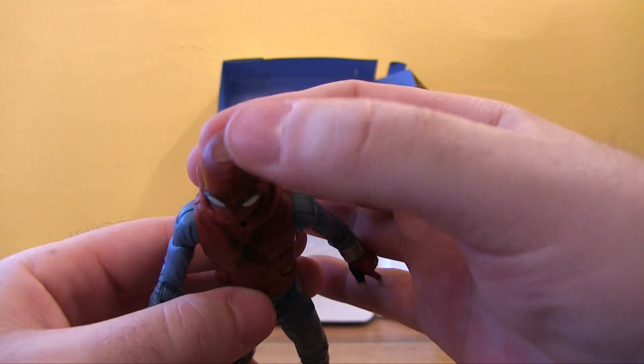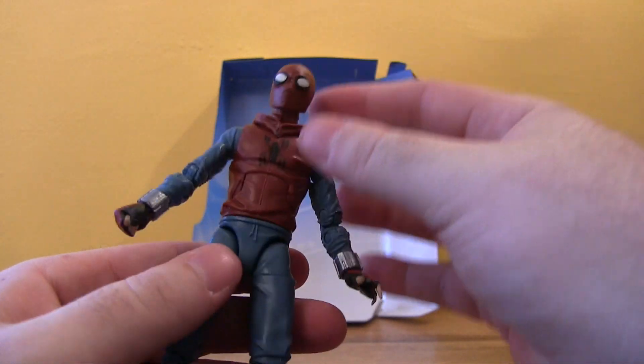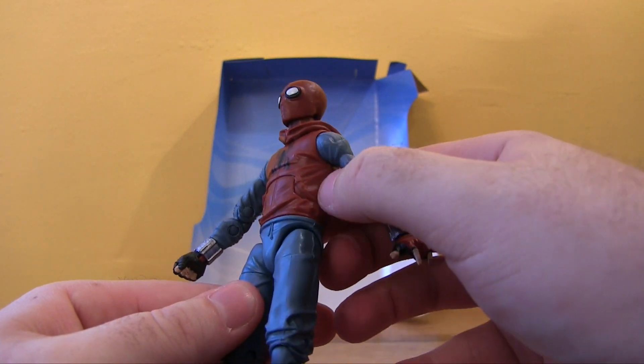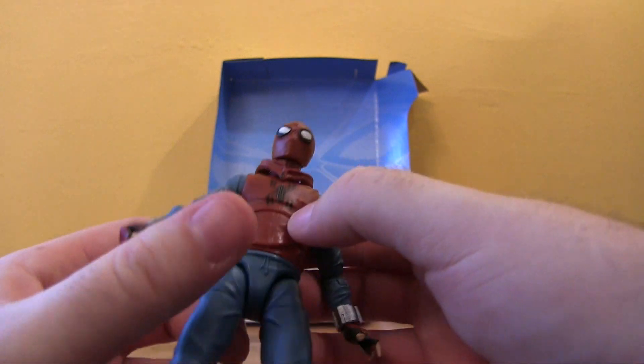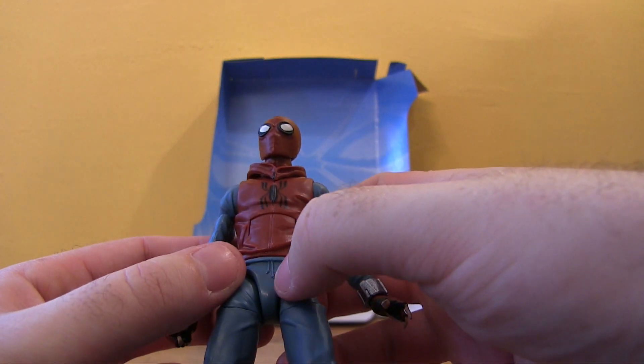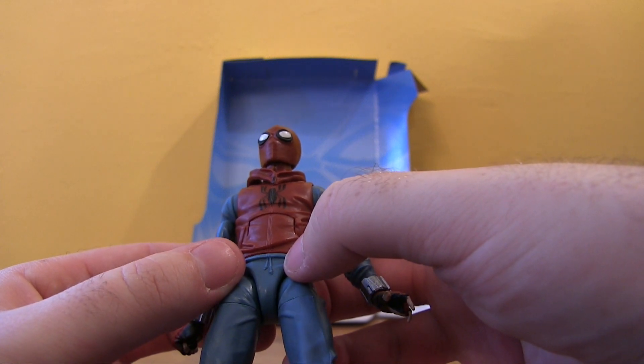There's nice detail in the mouth area — you can see there's a bit of a pursing. You can also see a seam on the top of the head, which makes it feel like a real mask. Speaking of the clothing detail, you can see there are some pockets drawn in.